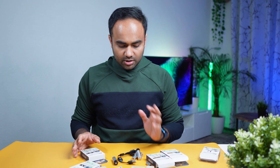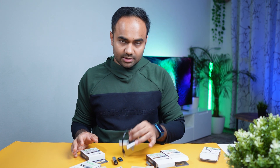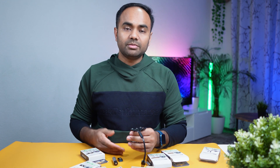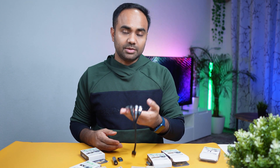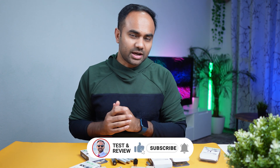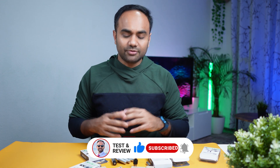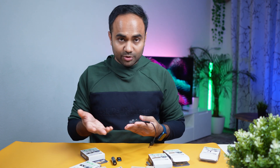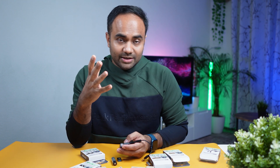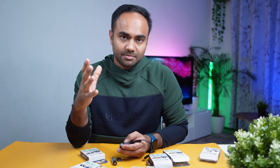Thanks to Lee Batteries for sponsoring today's video and sending me these batteries for the review. Let me know in the comments below if you like this battery and whether you'd buy it or not. Don't forget to like, subscribe, and hit the bell icon for more innovative tech updates — I'll catch you in the next tech review. Have fun, stay healthy, bye bye!